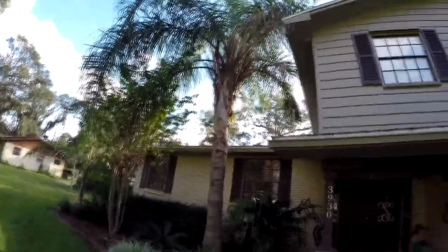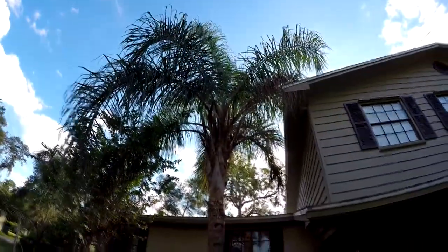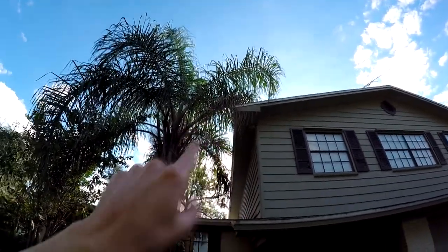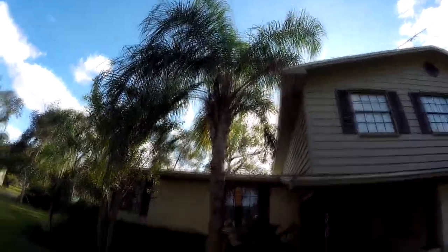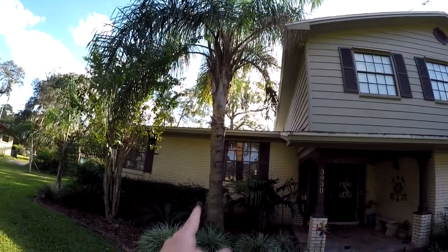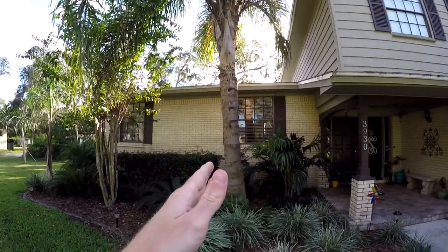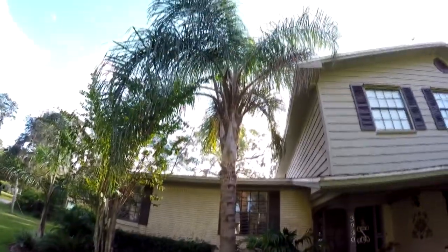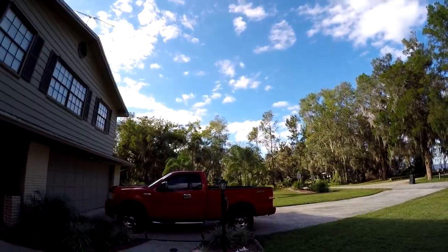This one is the normal Syagrus romanzoffiana species. As you can tell, it's a lot taller, bigger, and beefier. I actually had to cut one of the fronds from the hurricane and it died — sadly it was up against the house. I actually like this species a little bit better. They're the same genus, but this one is a different species and they grow a little bit faster and more beefy and sturdy.